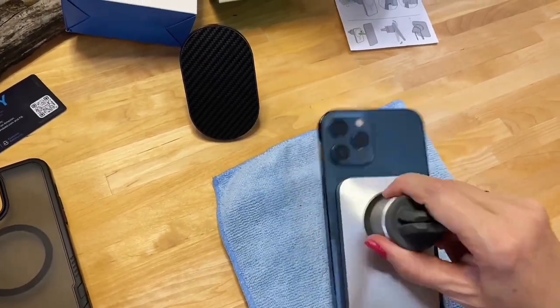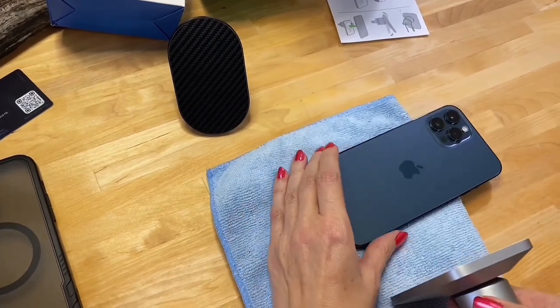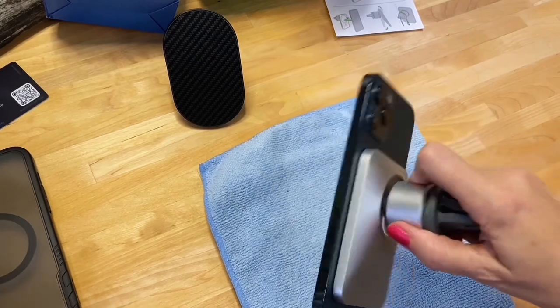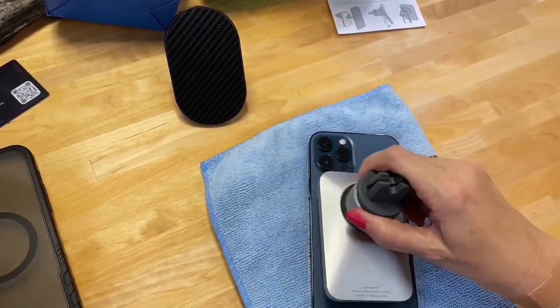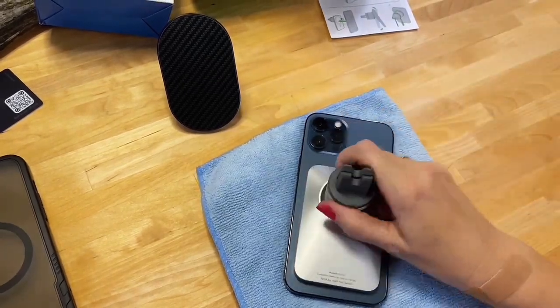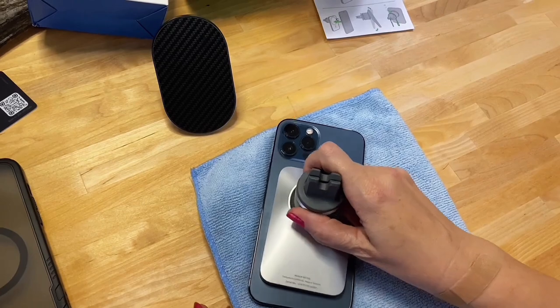If the phone is flat like in the car and you hit a bumpy road — it's gone. It's going to be on the floor or elsewhere. I put a towel under it as a precaution. I mean, I'm barely shaking it and it's coming off. Not excited about that at all.